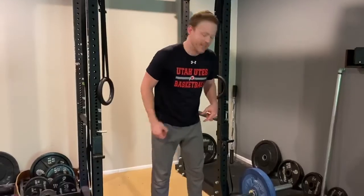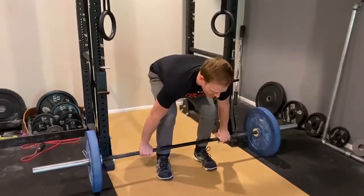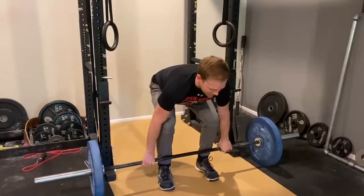I was doing deadlifts today in my workout and I thought I'd share a quick tip about a common mistake right at the beginning of a deadlift. What you don't want to do is try to pull the weights off the ground real fast like that.